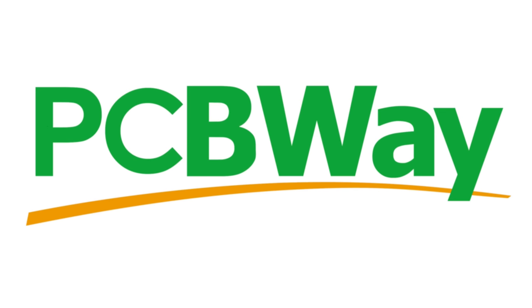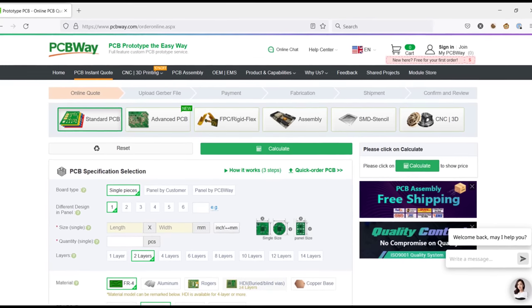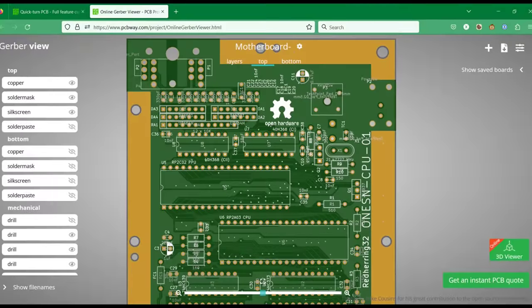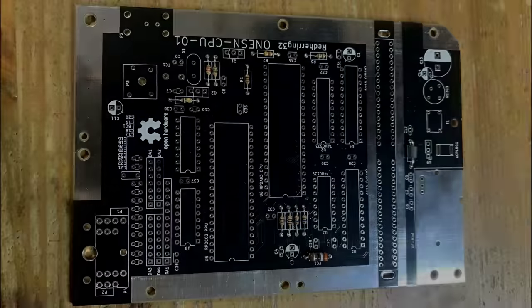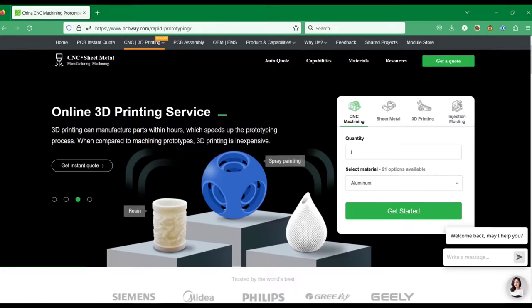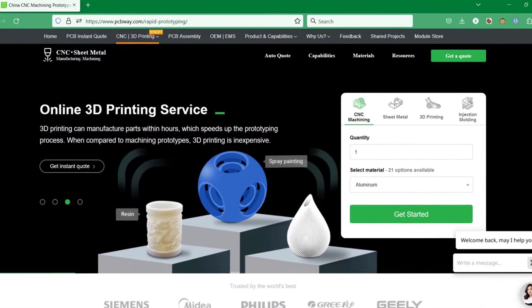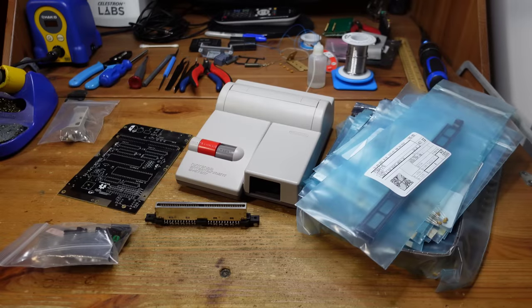This week I wouldn't have been able to get this project done without my friends at PCBWay.com. Ordering the PCBs for the OpenTendo top loader project was really easy — once your Gerber files are uploaded, you can quickly review them and make all sorts of changes. The PCBs are very high quality and arrived quickly, and you can count on them for other services like 3D printing and injection molding as well. If you're creating new electronics projects, PCBWay has got you covered.